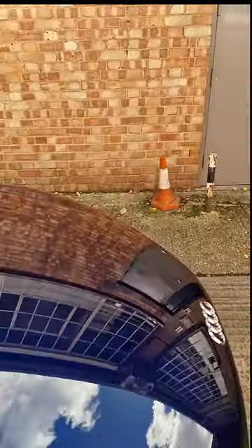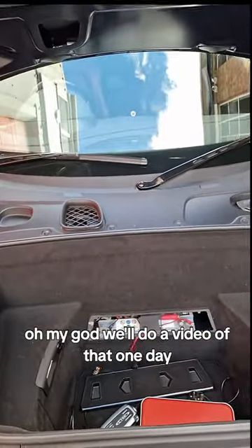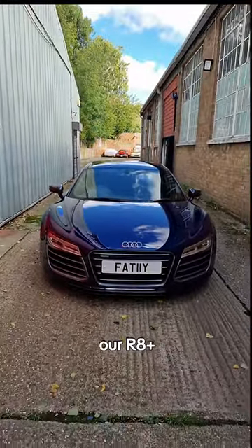Let's look at the front — open up there. There's a battery, we normally put it on trickle charge, and to replace it you've got to take all of that off — oh my god. We'll do a video of that one day but it's a big job. Let's close that up.